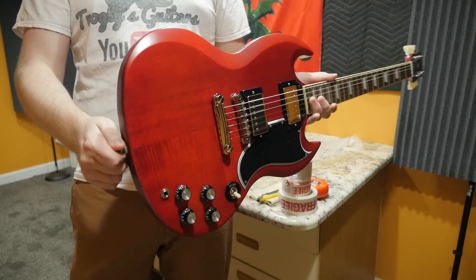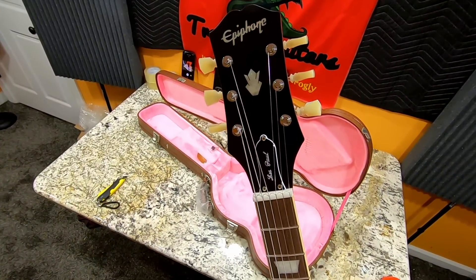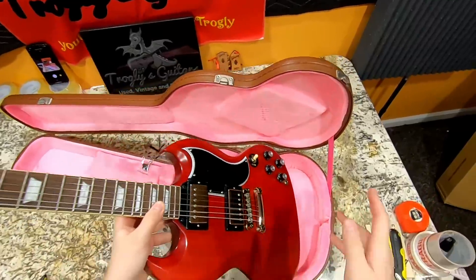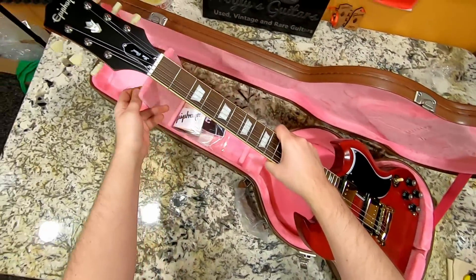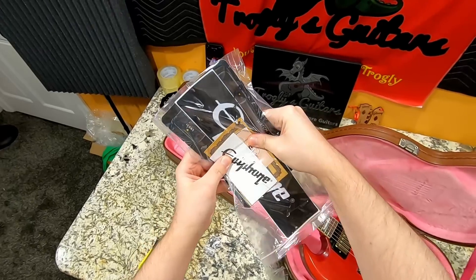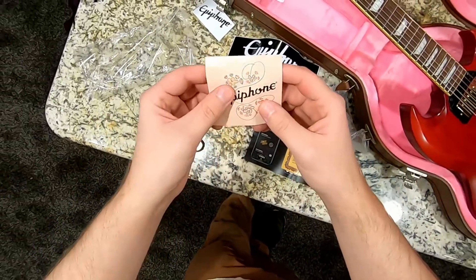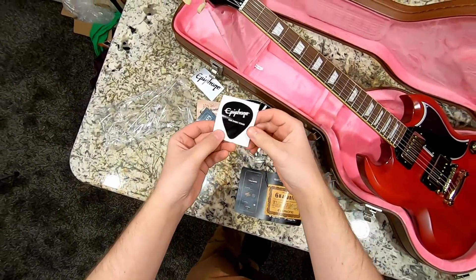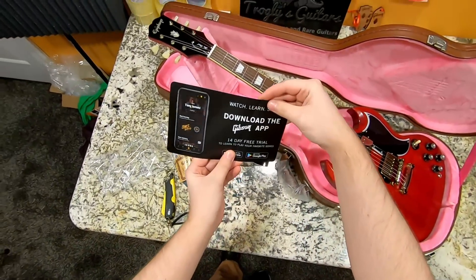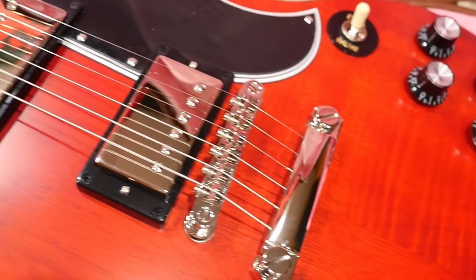Epiphone called up the Custom Shop and asked what they do for their Custom Shop SG Standards, and then Epiphone implemented those specs — that's it. Just marketing hype. But as I've explained, it's a good deal if you were shopping other Epiphones. We don't get any fancy certificate of authenticity, but you've got Epiphone stickers, promotional material, a quality control card, and a prompt to download the Gibson app with a 14-day free trial. Let's throw this thing on the workbench and look at its specs, then get to the playing demo.